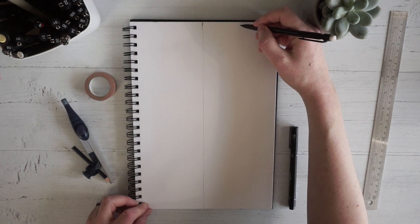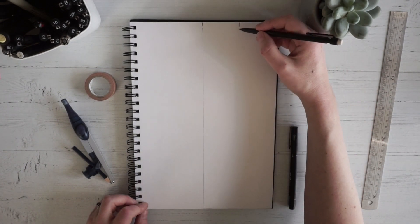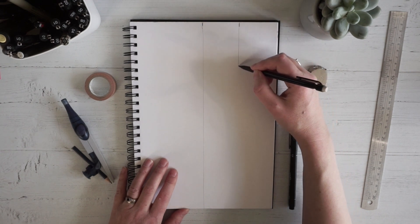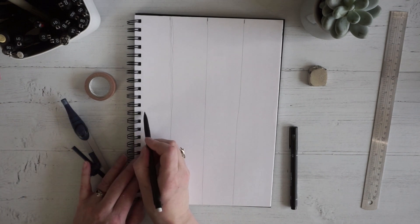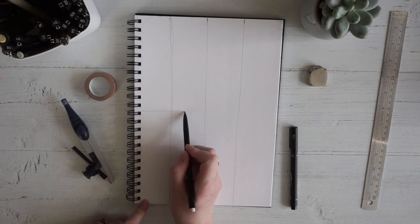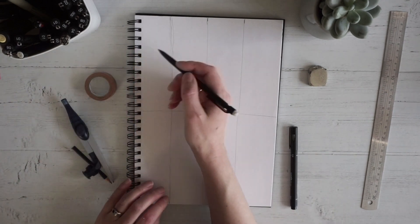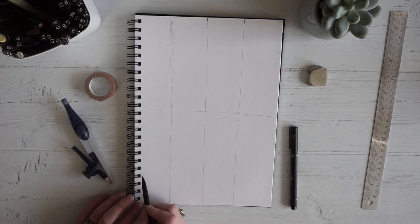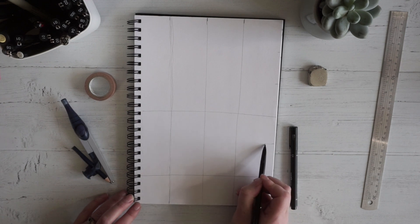Now I'm going to divide this section into two again and put a mark there — it's not exact, it doesn't have to be for this exercise. Again I'm going to hold my little finger on the edge of the page and pull my arm towards me. And now I'm going to do the same across the page, marking out roughly where the middle is and holding this part of the hand against the bottom of the page. Then I want to divide each section of the page up into three, so I put two marks in and draw along again using my hand along the edge of the page to keep it straight.